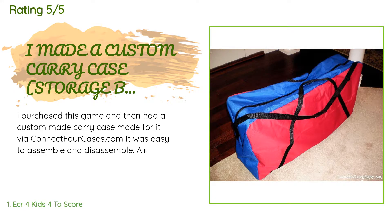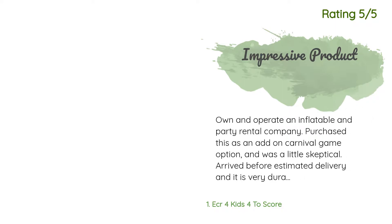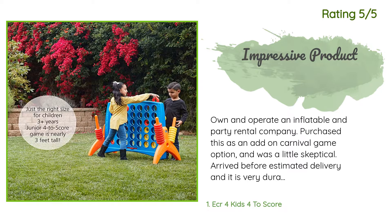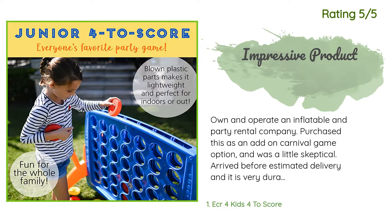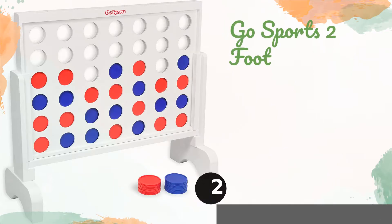A customer said: 'I purchased this game and then had a custom made carry case made for it via connect4cases.com. It was easy to assemble and disassemble — A plus.' Another happy customer said: 'I own and operate an inflatable and party rental company. I purchased this as an add-on carnival game option and was a little skeptical. It arrived before the estimated delivery date and is very durable — it has already been through five rentals, works great, has no broken pieces, and has survived rough delivery drivers and tons of kids.'